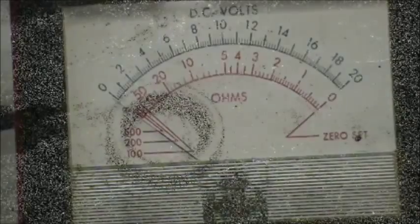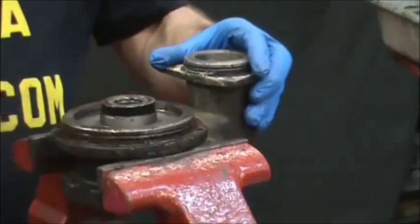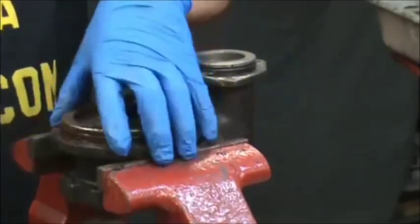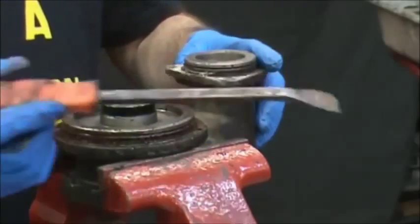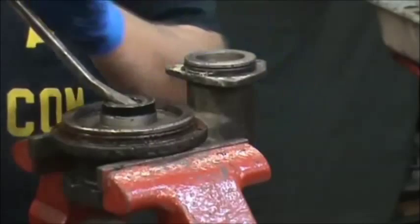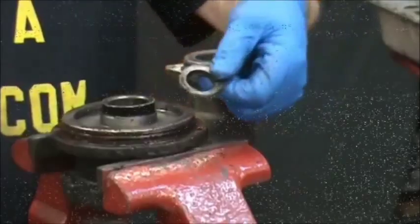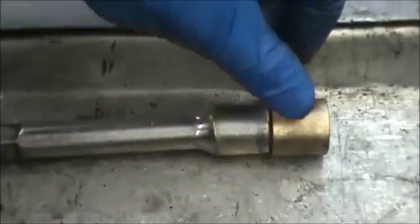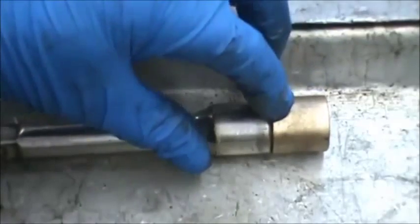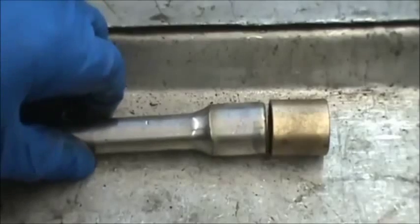Here's a shot of the seal we're going to be removing. We fasten the intermediate into the vise right above the jaws, use a small pry bar, come into the middle of it and pry up. You need to find a tool in your toolbox that's approximately the same diameter as the bushing that's going to be inserted so we can remove the old bushing.